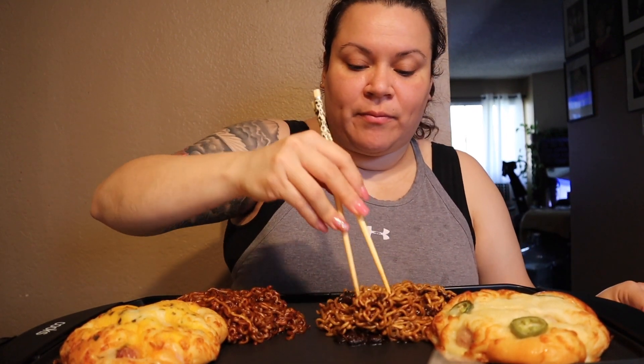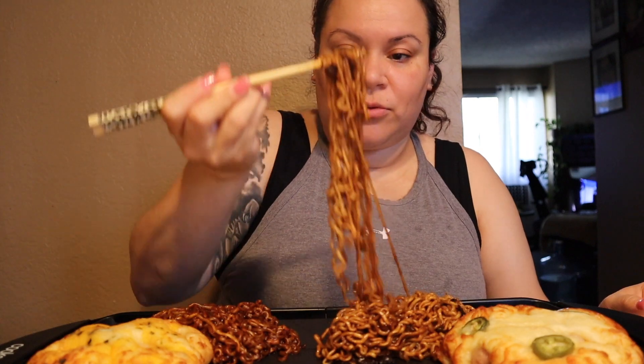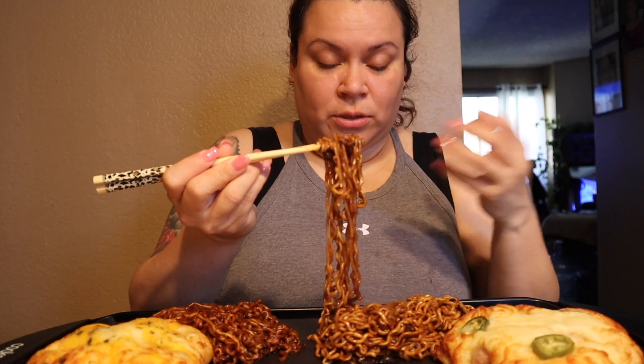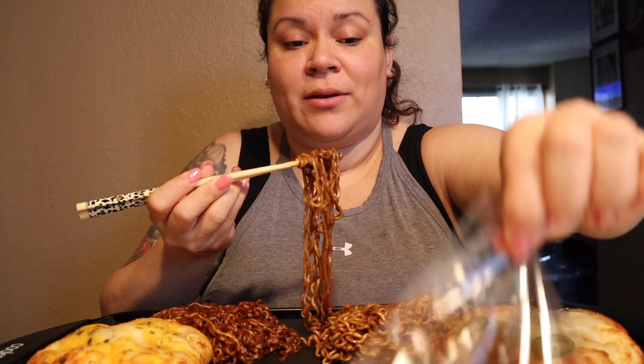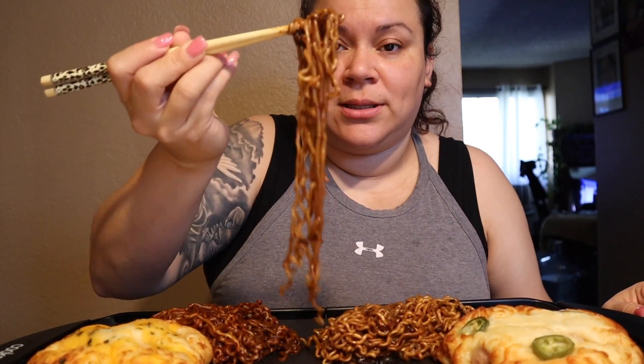I kind of want to try the noodles first. I do like black bean noodles, but when I got home I noticed these were different from the ones I purchased before — mine was in a powder form and this one was in a liquid, saucy form. I didn't add eggs because I have two cheese pastries and two dessert pastries I also want to try. It's so hot and steamy, it just came off the stove.